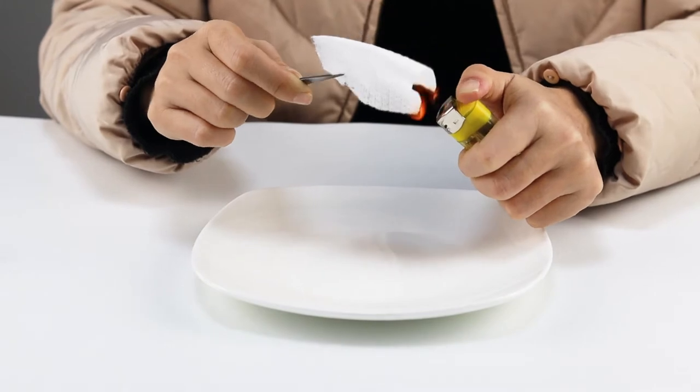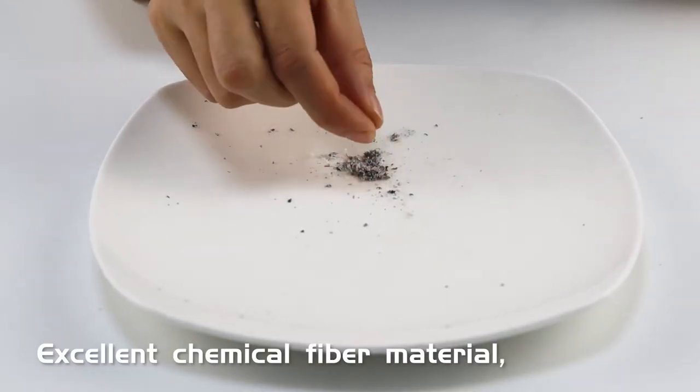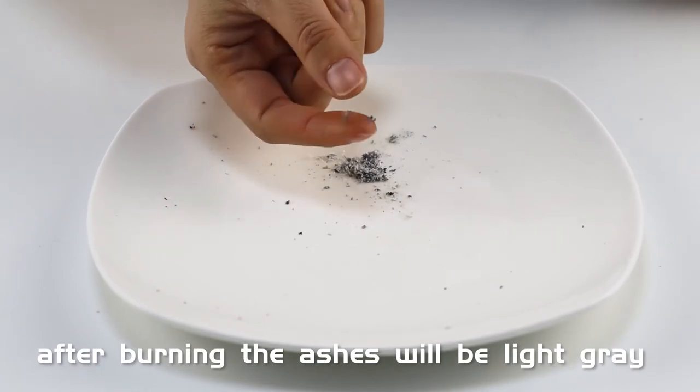Poor chemical fiber material will turn black after burning. In contrast, excellent chemical fiber material will leave only light gray ashes after burning.